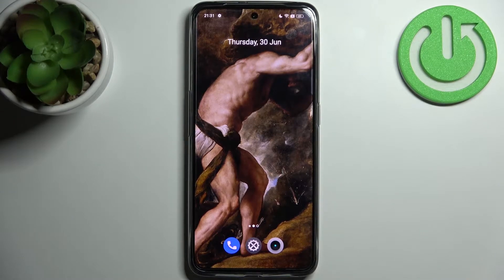Here I have the Realme GT Neo 3, and today I'm going to show you how to scan QR codes on this device.